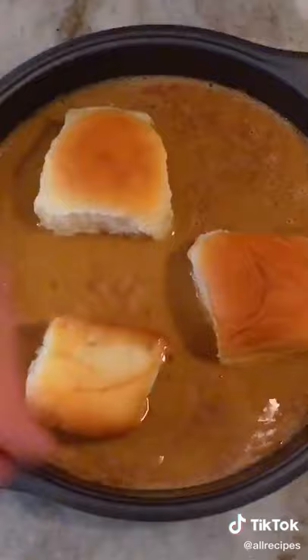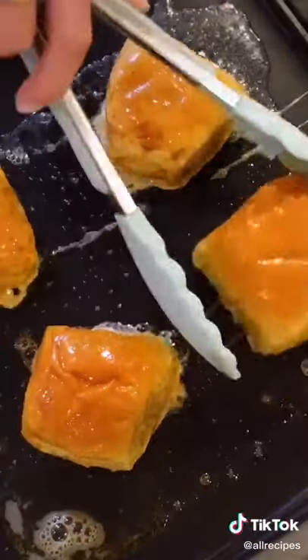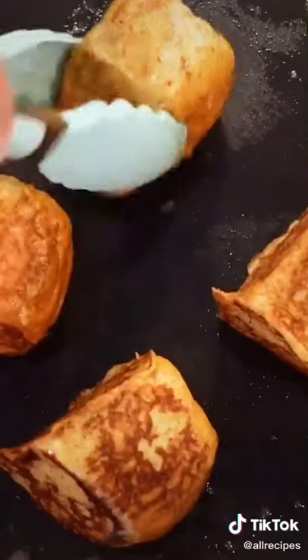Now dunk and totally coat your little bread rolls and cook on a medium heat skillet with butter for about 30 seconds per side. Just keep flipping.